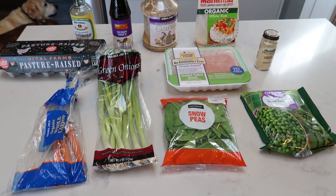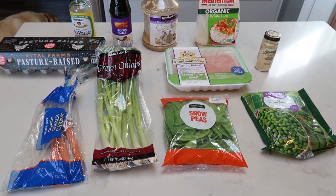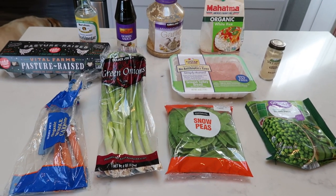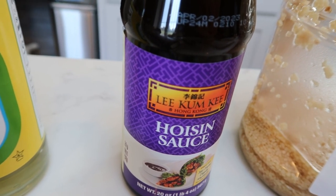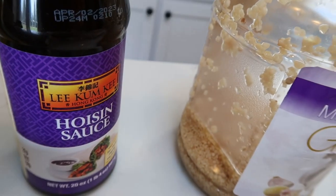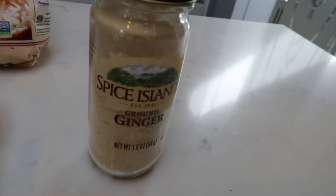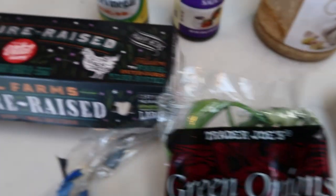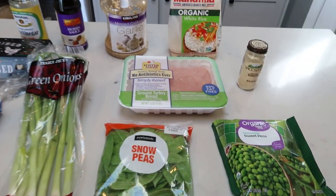For tonight's dinner I am making turkey fried rice. You could pair this with egg rolls, wontons, or extra vegetables, but this recipe only makes four servings so it's plenty for dinner on its own. You'll need rice vinegar, hoisin sauce — note this one has more calories and points than some other brands — minced garlic, rice (white or brown), ginger, 99% fat free ground turkey, eggs, carrots, green onions, snow peas, and frozen peas.